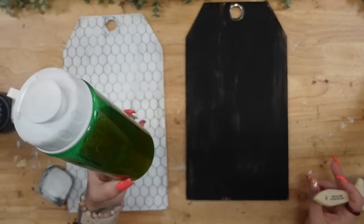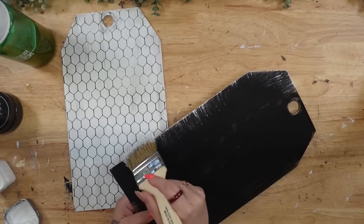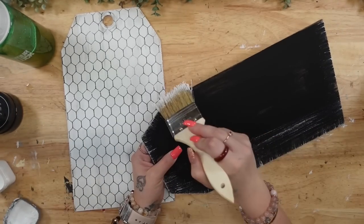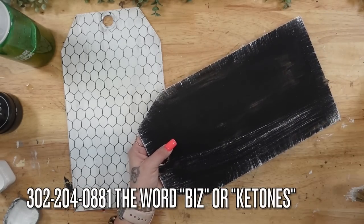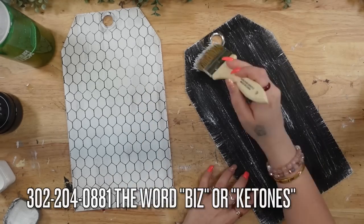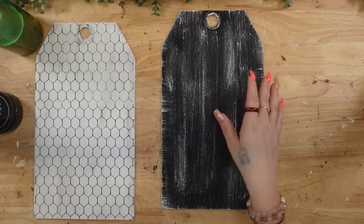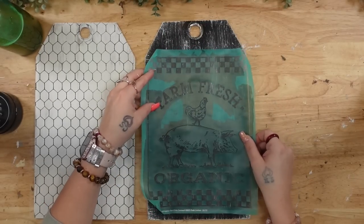I recently lost 80 pounds and have the best energy of my life. There's no way with four kids, several businesses, and DIYing I'd be able to do what I do without my ketones. If you guys want any info, text my number on the screen the word 'ketones,' or if you want to make money sharing your story, text the word 'biz.'